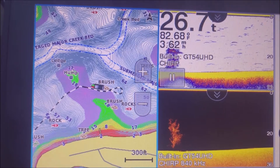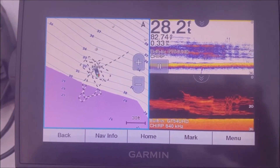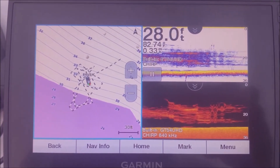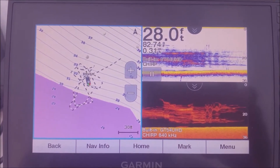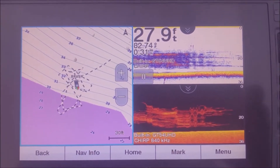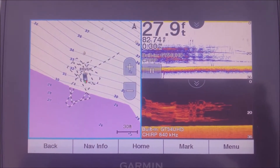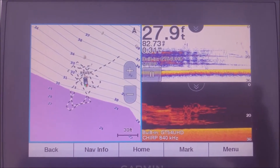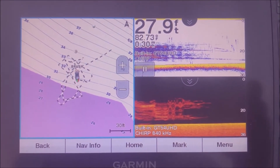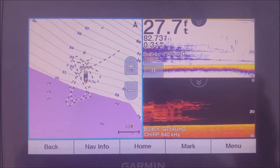This is what that same brush pile looks like on the front graph. Notice it looks a lot different than it did on the back one — this is because the boat's no longer moving; I'm stationary now. A lot of people think that the brush pile is going to look the same once they get on the front and the boat's no longer moving, but that's just not the case because of the way the transducer works and the way the sonar pings. But that's what it looks like on the front graph.